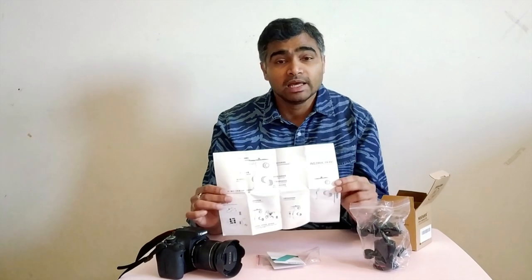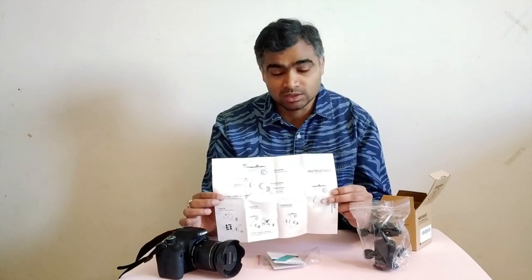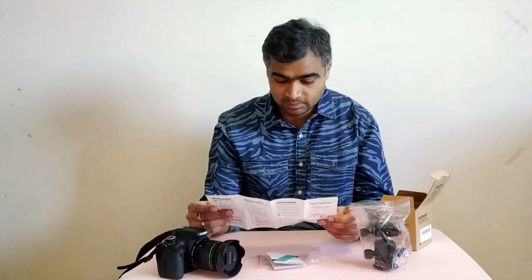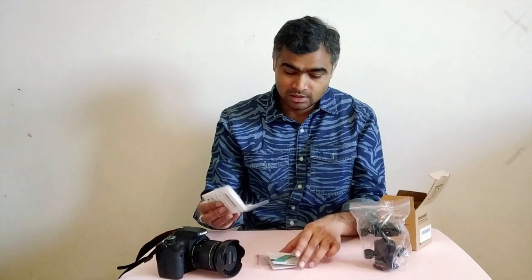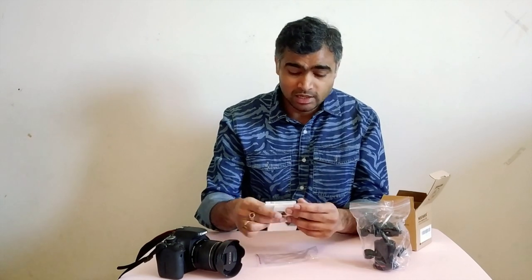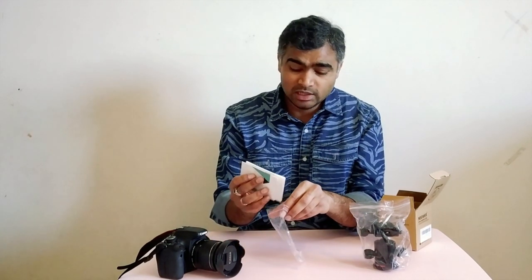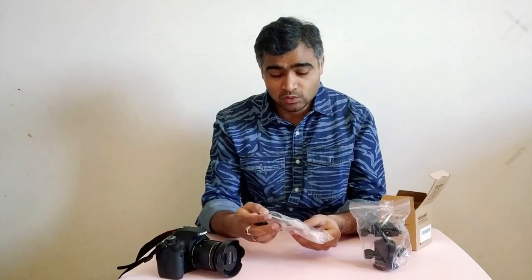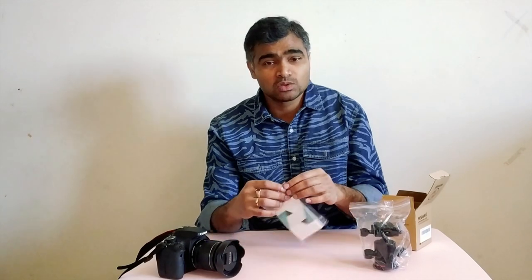Another item is the instruction manual, which comes in both English and Chinese. It has all the instructions to tell you how to use this ball head. To be honest, I don't think you need an instruction manual to use a ball head, but after using it for quite some time you'll easily get used to it.